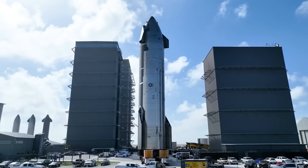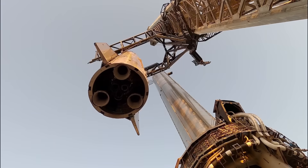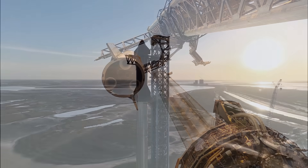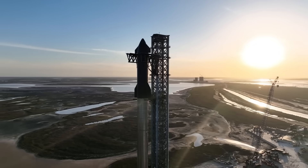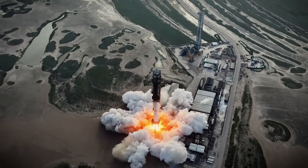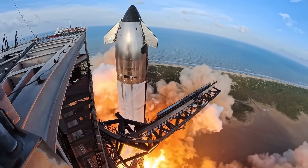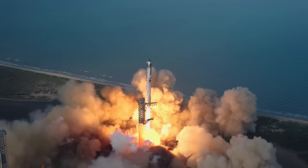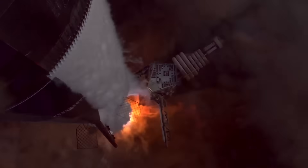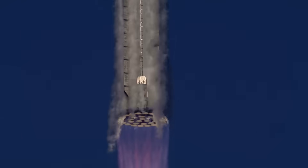Starship V2 and Starship V3 are not small incremental upgrades — they're completely different machines. V2 stands around 121 meters tall with a total thrust of roughly 7,600 tons at liftoff. V3 is much more powerful. With the new Raptor 3 engines, liftoff thrust jumps to almost 10,000 tons, and the vehicle becomes heavier, taller, and far more demanding on pad infrastructure.